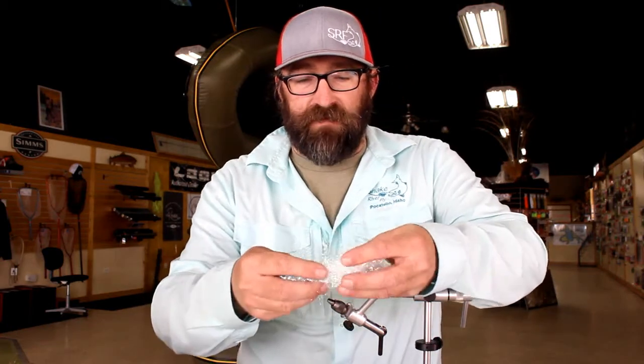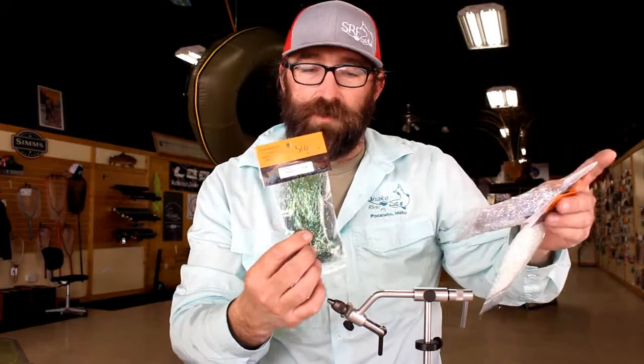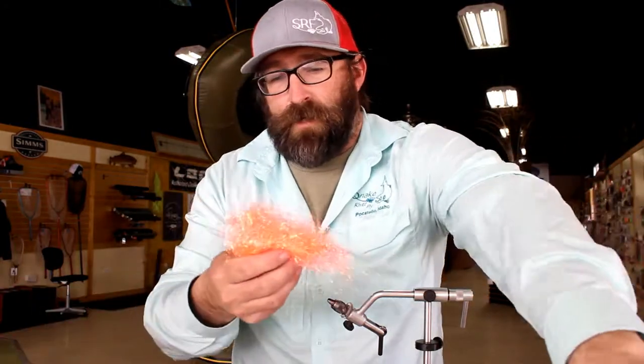So once again, back to the Crinkles On — it comes in a lot of different color variations. My favorite tends to be the Pearl. The other one is Silver. UV is a good one. Gold UV is always a classic. And then it comes in other flavors — Peacock, which we're going to tie in the Crinkles On Minnow that we're doing here today, and watermelon and some other colors too.